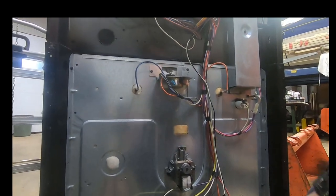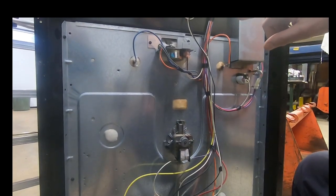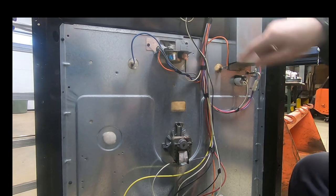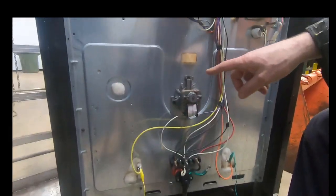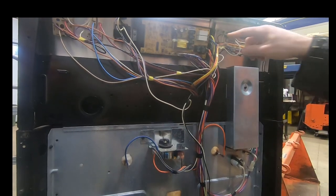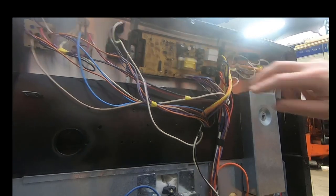Almost always if your element's good and your temperature sensor is good, it's this control board. If you look at the wire colors: bake element is orange and yellow, broil element is orange and blue. The orange wires are the same color and in fact in this wire harness they're connected together — those orange wires basically control the voltage to both the bake and broil elements. Since my problem is with the bake element, I'm going to chase the yellow lead all the way up to the circuit board. You can see the orange lead at the top and the blue lead below — and there are two relays, these white boxes.